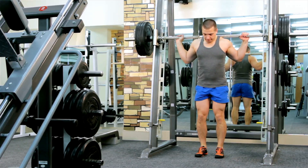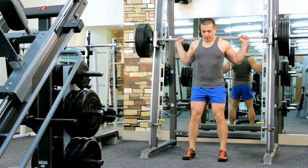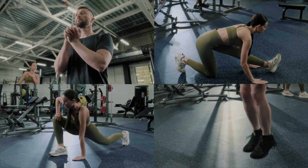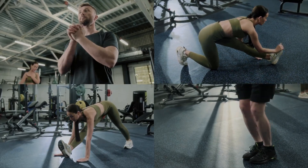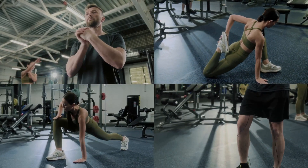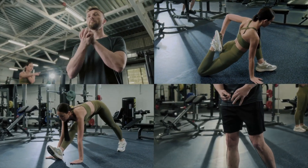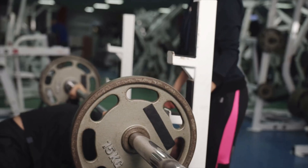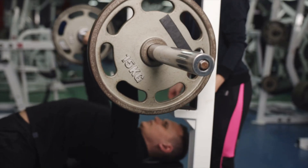Mistake number one: you think progressive overload means adding weight every single workout. Here's the truth — progressive overload has five methods: more reps, more sets, more frequency, less rest, or more weight. But most people only focus on weight. They add five kilos to the bar, their form breaks down, and they wonder why they're not growing.